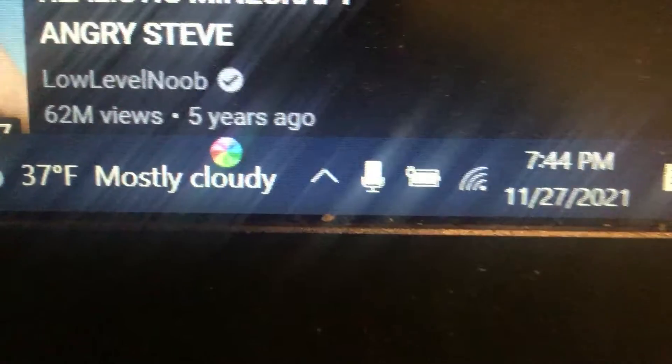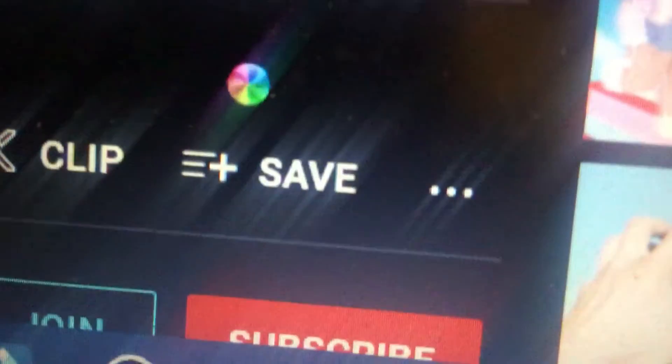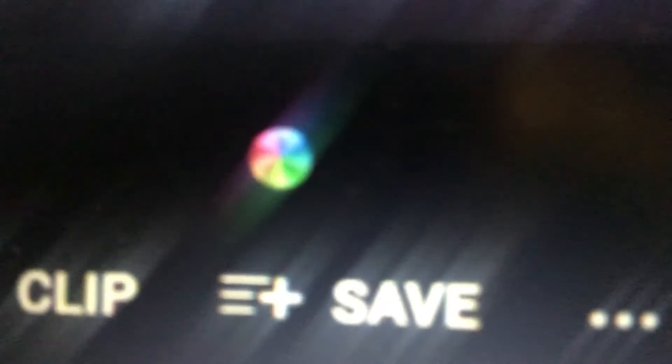And look, it's spinning too. Oh my god, look it actually works! I don't know if this is supposed to be cool or creepy, but look at that spinning rainbow ball.